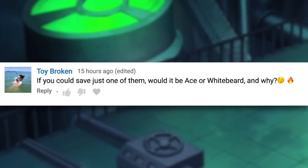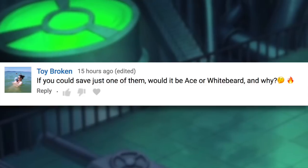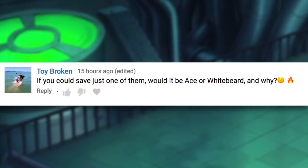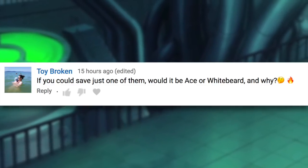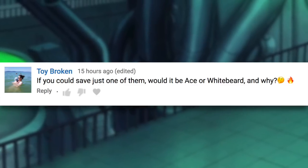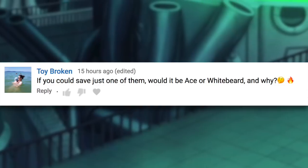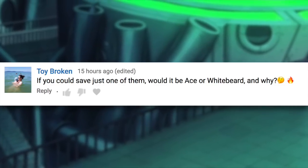If you could save just one of them, would it be Ace or Whitebeard, and why? Honestly, my initial thought would be Whitebeard — that character had a much more profound effect on me than Ace did. Although it kind of depends, because Whitebeard was going to die naturally sooner or later anyway, so saving him may be somewhat pointless in the grand scheme of things. I think it would definitely have been worth it though, just so he could have had the chance to finish off either Blackbeard or Sakazuki — because man, that would have been satisfying to see.